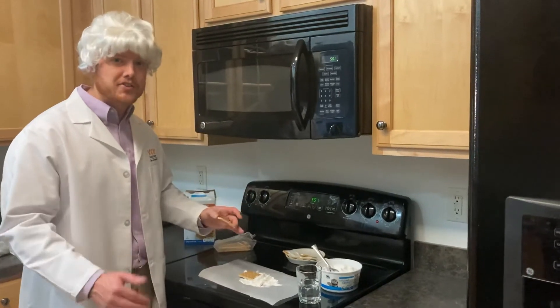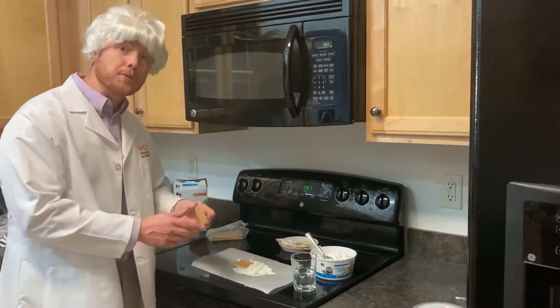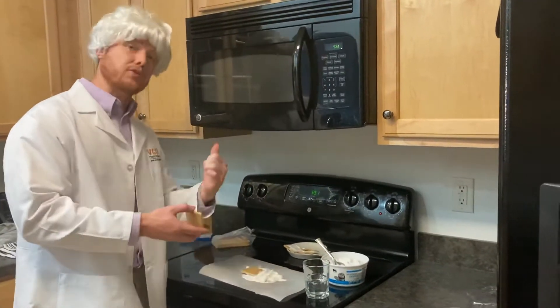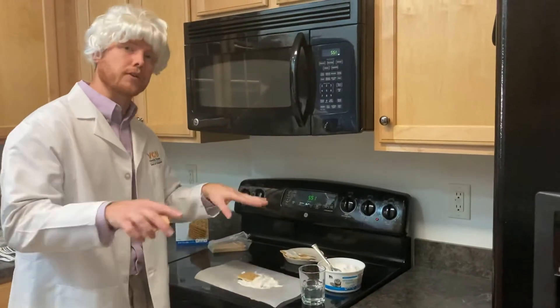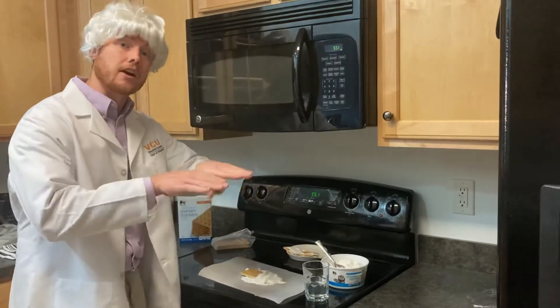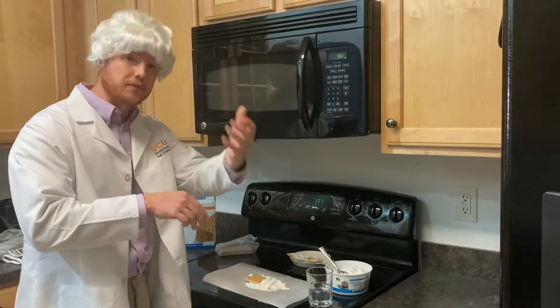Welcome back fifth graders. I'm back to show you a little bit more about plate boundaries and the way they move. In the last video I showed you divergent plate boundaries. In this video I'm going to show you how plates come together, and we call that convergent.